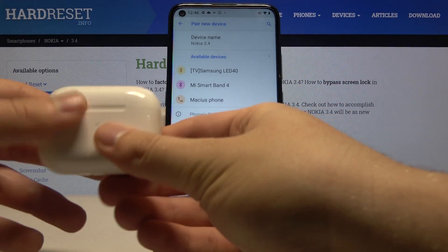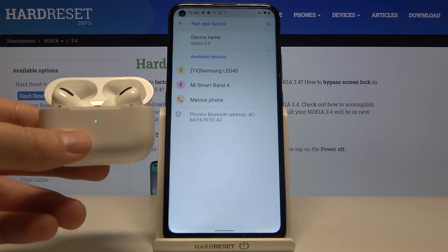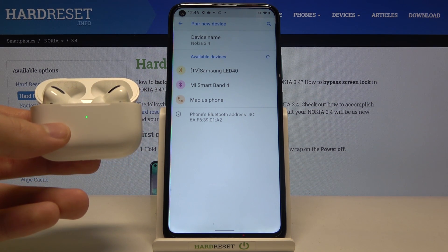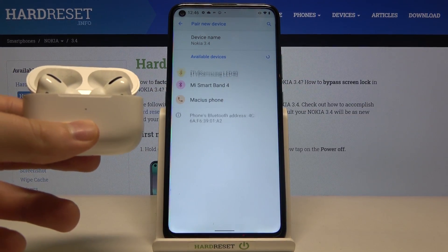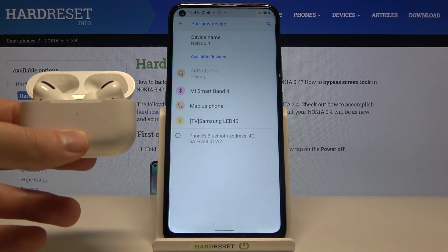Right now just click on pair new device and open the case. Don't click on the button on the back of the charging case — just leave it like that and we are going to check what happens. Okay, nothing. So then just click and hold this back button to put them into pairing mode again. Release. As you can see they pop up on the list, so let's try to connect right now.